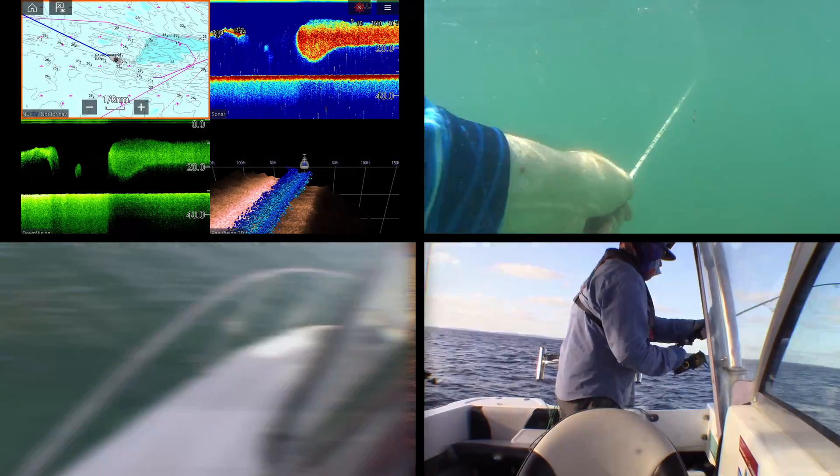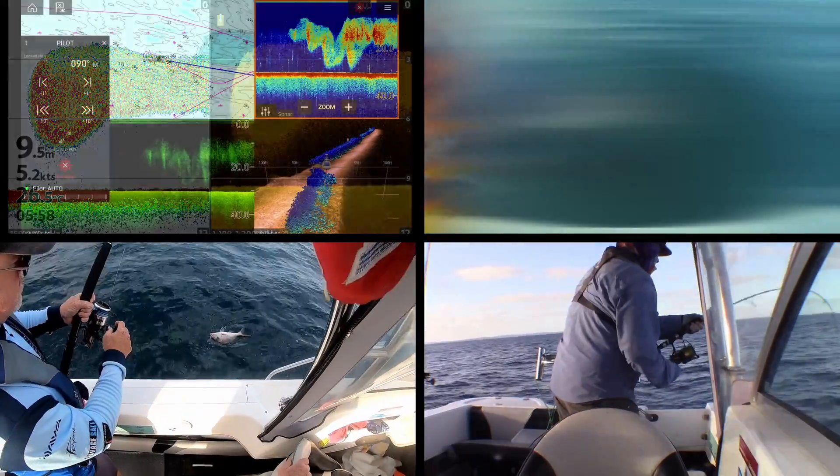That translates to a perfect bottom on your sounder for one thing and really accurate steering on your autopilot. So without this it would only be half the system it could be. Proof of that is in the future when I get the MFD — I'll put up some videos that really show what this is capable of.